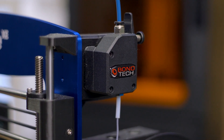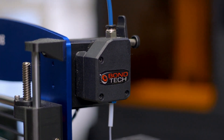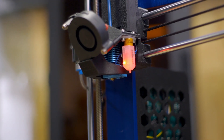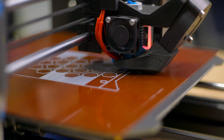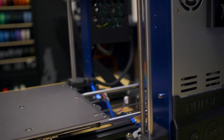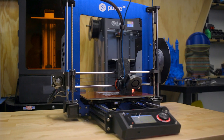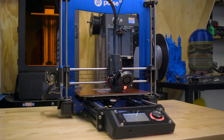This machine can 3D print with carbon fiber reinforced NylonX right out of the box, thanks to its geared Bondtech BMG extruder, all-metal E3D V6 hotend, hardened steel nozzle, and garolite build surface. At its core, the Pulse XE is a 24-volt system, which enables faster heat-up times and more efficient operation, and is built around an aluminum frame for supreme structural rigidity.